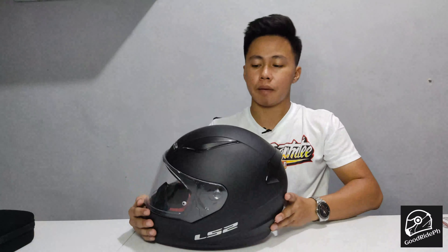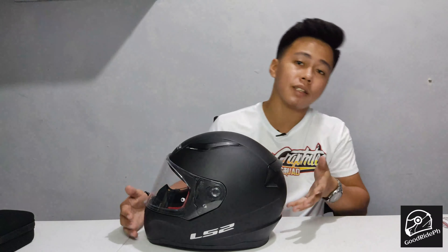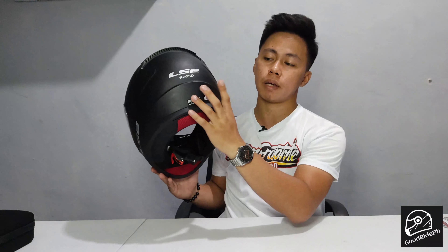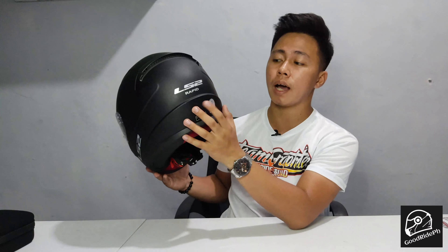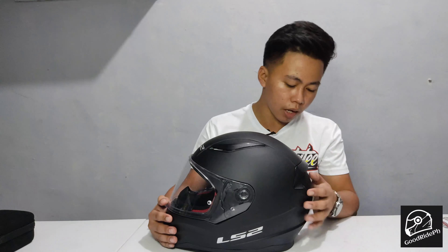Some imitation or class-A helmets have their ICC sticker printed directly on — stamped like that. But this one uses a proper sticker, not the kind you can just buy in Recto. Please don't do that. When you buy a helmet, make sure it has a proper ICC sticker and is DOT or ECE approved.